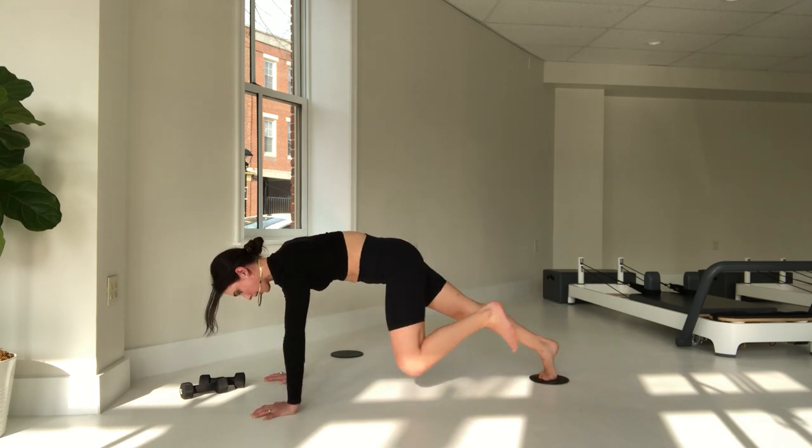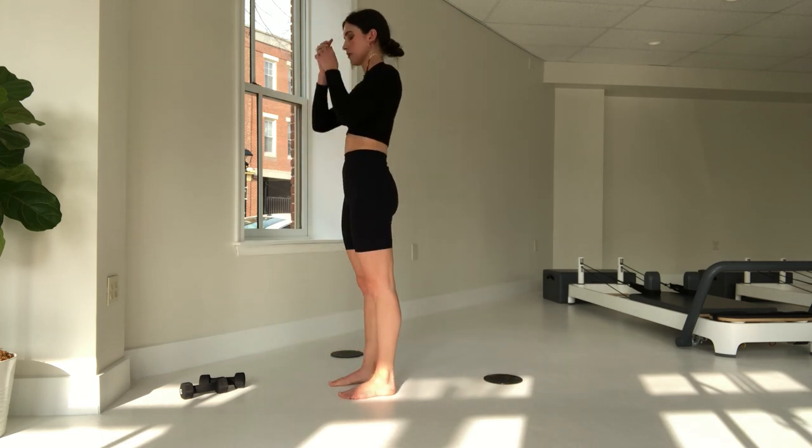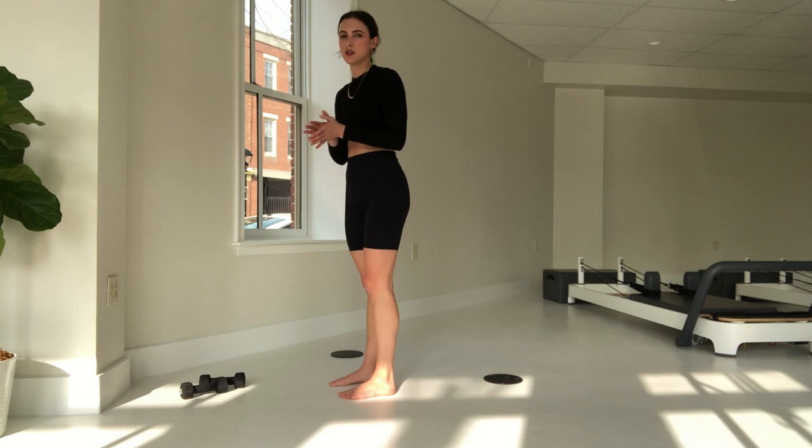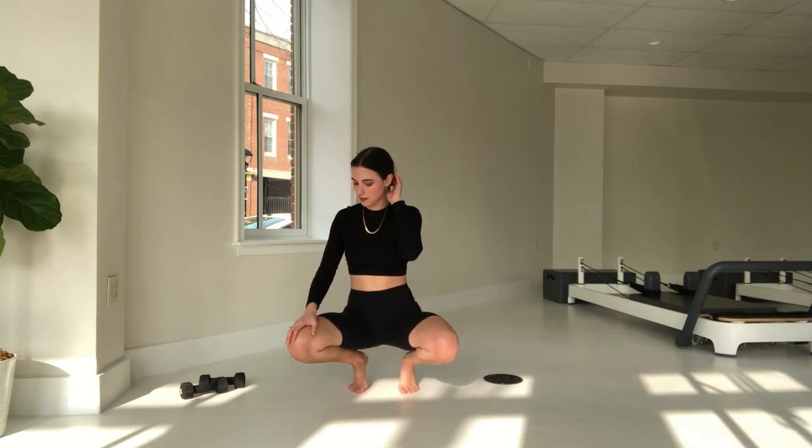Take it out into that plank. Left leg comes forward. Rise up, shake it out. Let's say we do a little bit more — a tiny bit more here. I'm going to get into those arms a little bit.